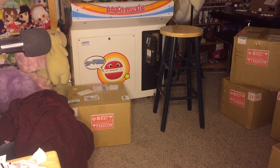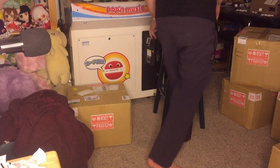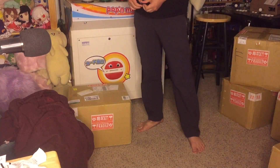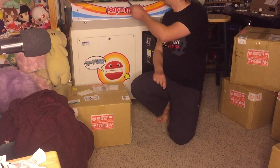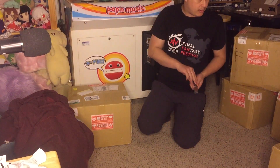Hello everyone! Today we are opening our next batch of stuff from Japan. There are a lot more boxes this time around than I'm used to — there's actually going to be 11. Six of them have arrived, the other five aren't coming until next week. But I've got these here so I'm going to open them up right away.